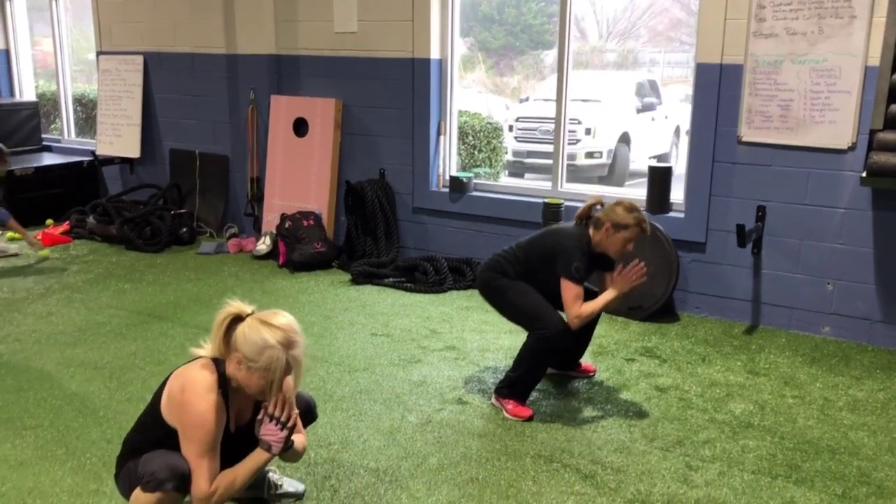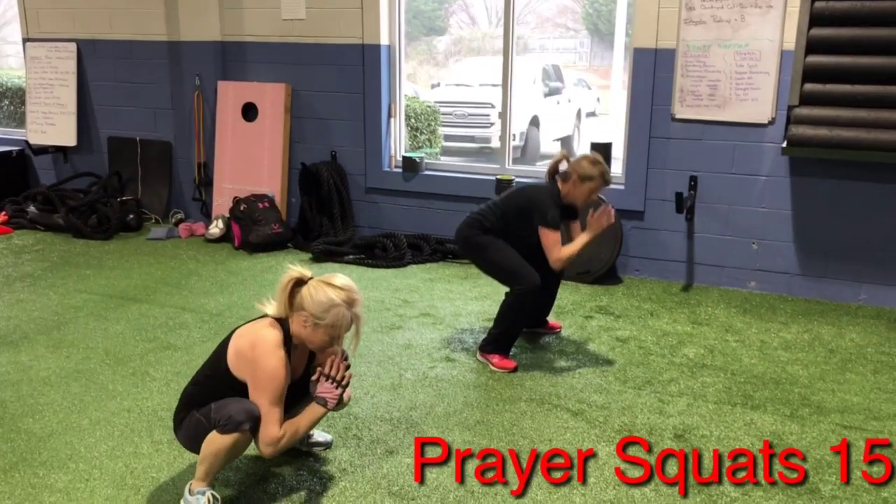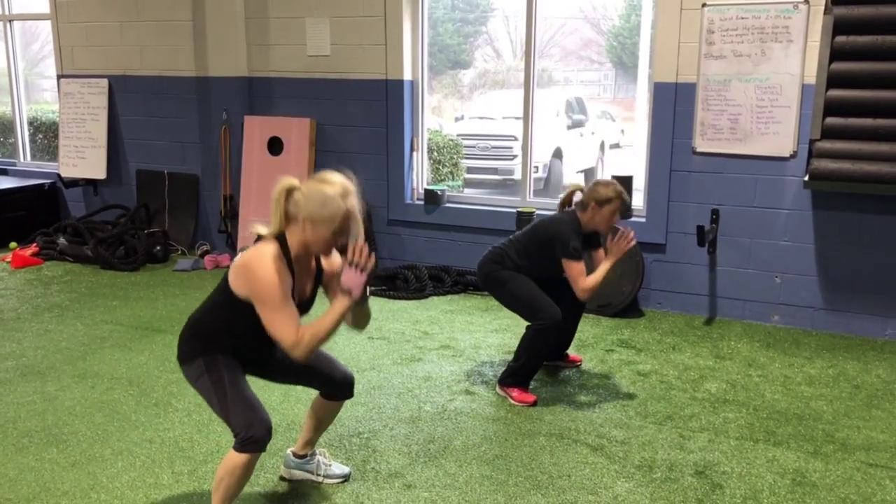Welcome to the Intense Fit Way. This jam starts with prayer squats — 15 reps. Remember, nice and low. Try to get your elbows in between your knees.